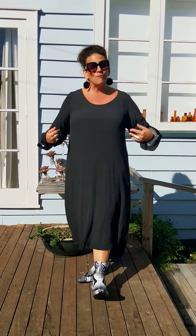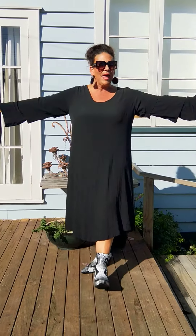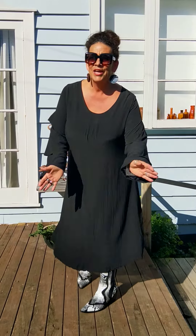Hi gorgeous, here I am in my Sophie dress from the Carpenter's Daughter, all in black of course — we can't do our colours and not do black, can we girls?